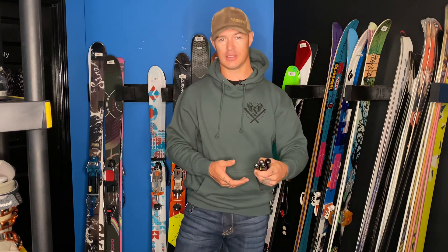Thanks for checking out your used gear highlight of the day. You can email us at customerservice@freeheellife.com, or check freeheellife.com in the used gear section for these items. Thanks a lot for checking this out — hope you have a great week!